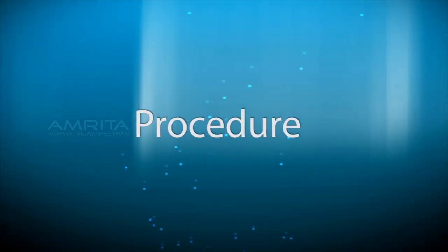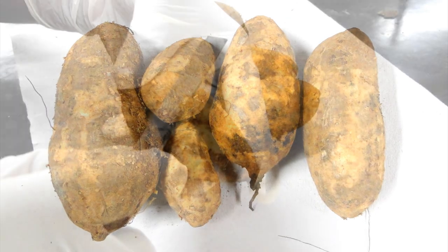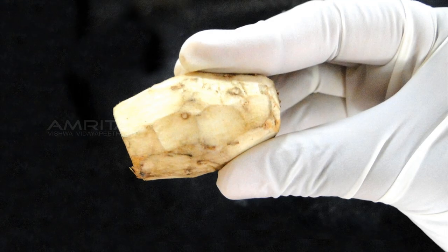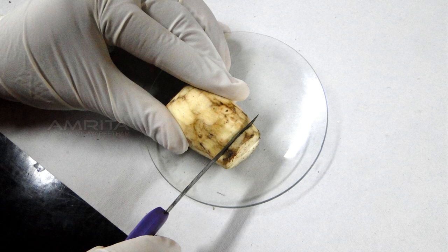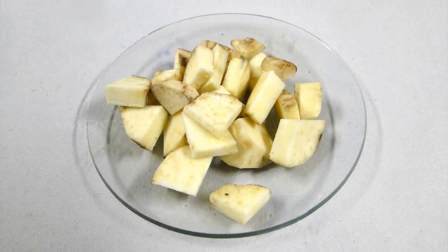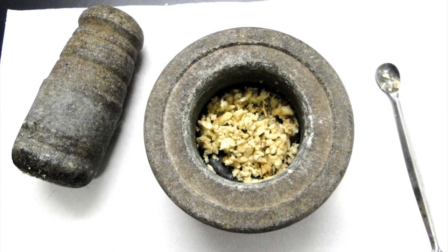Procedure: Take a clean sweet potato and peel off the skin. Weigh the peeled sweet potato and note the weight. The sweet potato is cut into small pieces and transferred into a mortar and pestle. The crushed pieces are transferred into a blender.